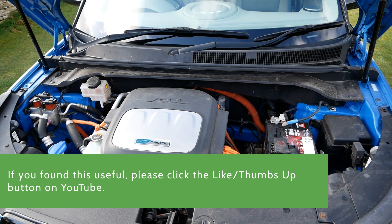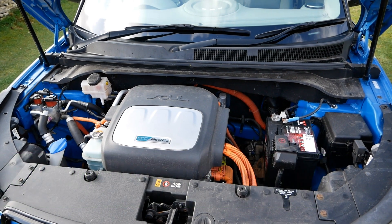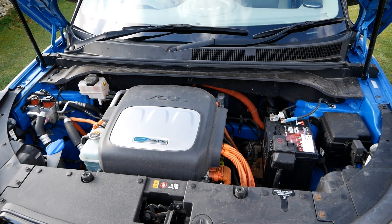If you found that useful, please hit the like button on YouTube and subscribe to the channel if you want to see other EVs, because I'll be doing the same with all the other EVs shortly.